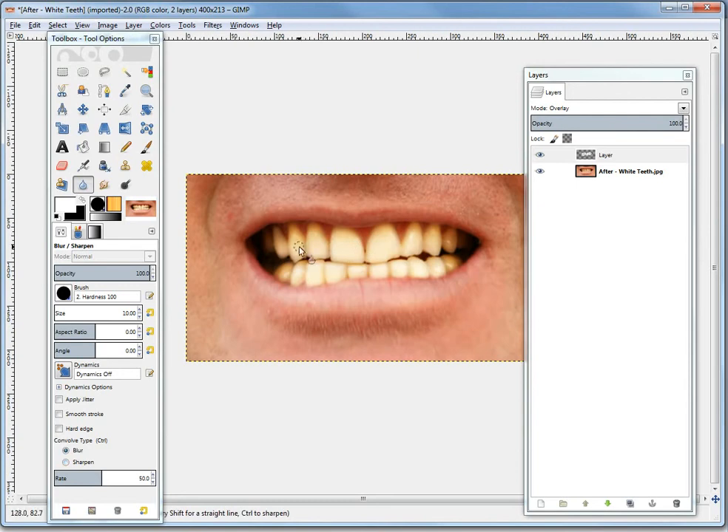It still has some yellow, but it's much more white than before. You could do this process over again to make it look even whiter. I'll just show you the difference between this and the original one.